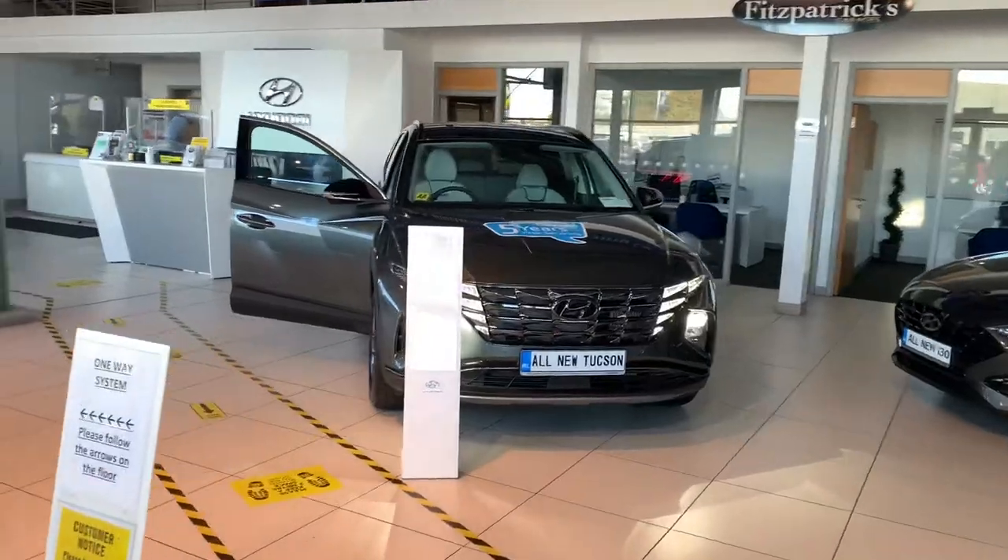Hey there everybody, Brian from Fitzpatrick's. A couple of people asked me just how you switch the speedometer on a Tucson from kilometers per hour to miles per hour.